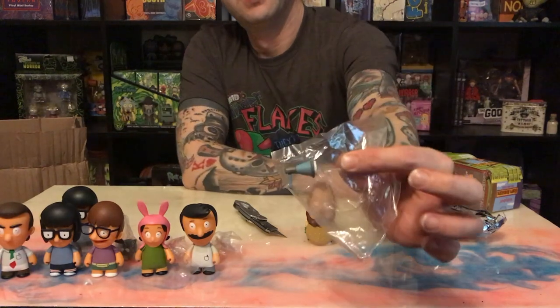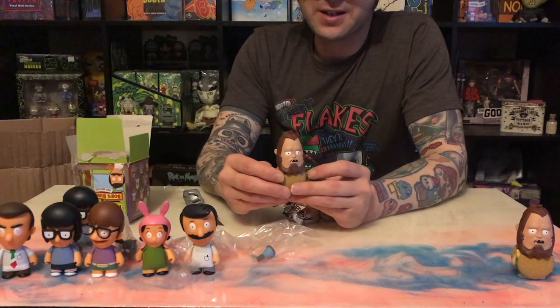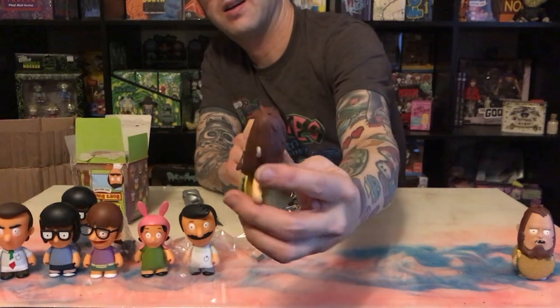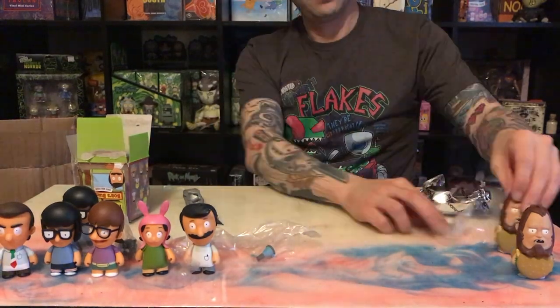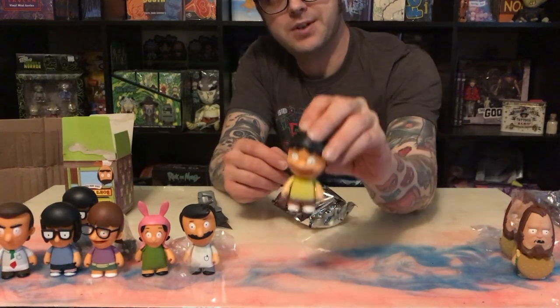It comes with this little loudspeaker. Okay, just as soon as I'm saying it's really rare — here we go with another Beef Squash Jean! Well, hey man, our luck has turned. All right, that's a Gene — got a lot of Genes but that's okay, Gene's cool man.